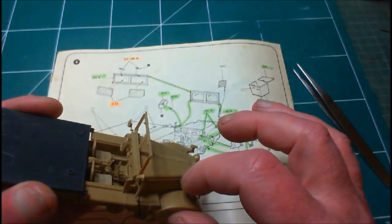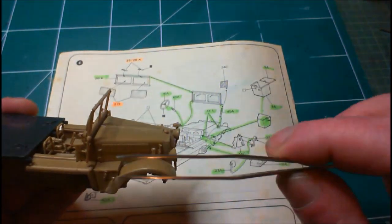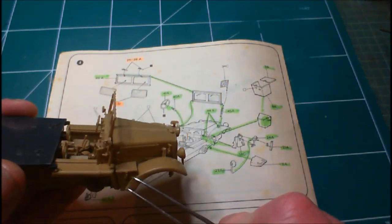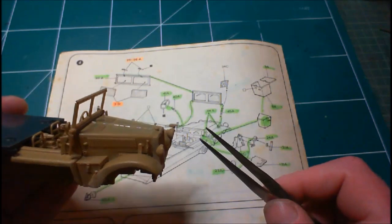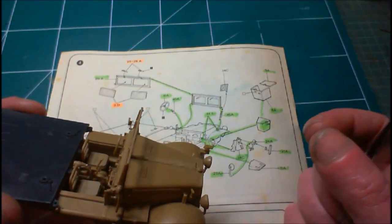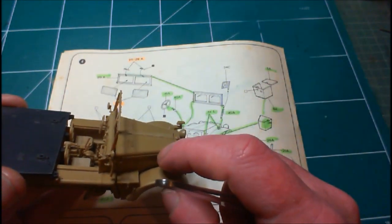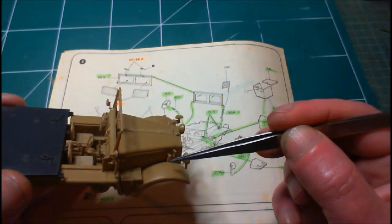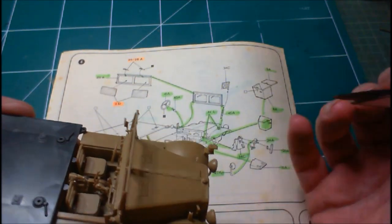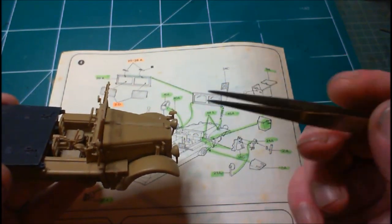One thing I wanted to say about this kit: if anybody is getting this or has it in their stash, I'm talking about this old version with this type of plastic — this plastic is very soft. It's unlike the normal styrene we're all used to. It's got a certain sort of brittleness to it. When you put Tamiya extra thin on it and put your two pieces together, it takes a while to dry — it stays soft for quite a long time compared to ordinary styrene. So just be careful and be mindful of that.